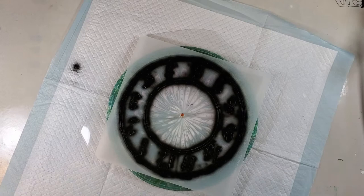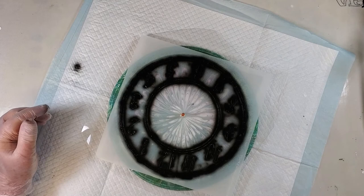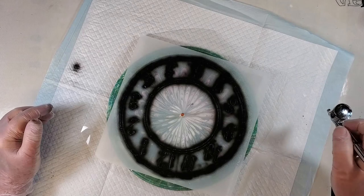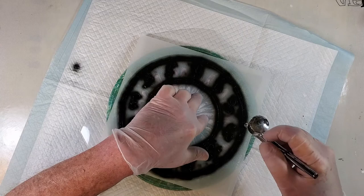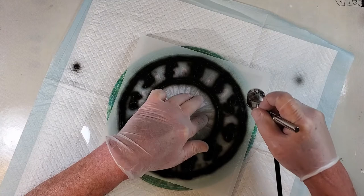Okay, I'm back. I waited about 10 to 15 minutes, and I'm going to just do another light coat over all that just to make sure that I didn't miss anything.